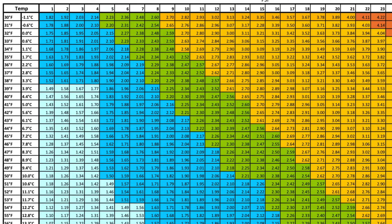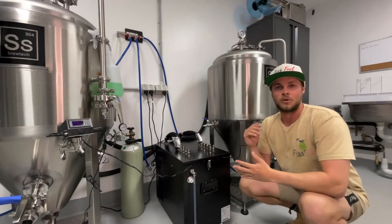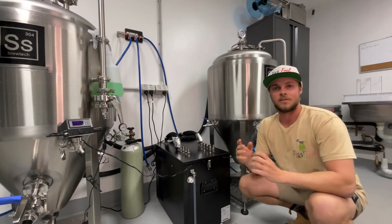This is a carbonation chart. We are aiming for 2.65 volumes of CO2. To use this, we go down here to find three degrees Celsius, which is our current temp, then across to find our desired CO2 level, then up to find the desired pressure of 13 PSI.